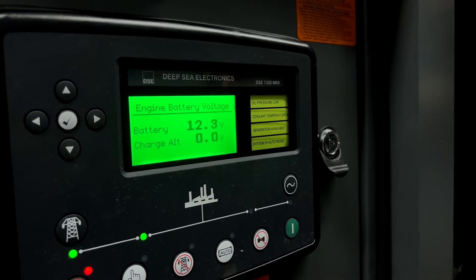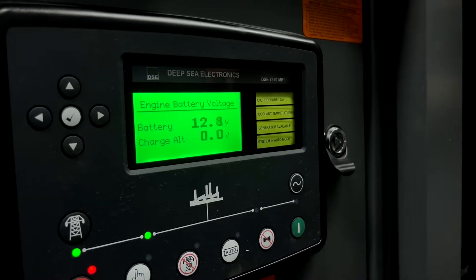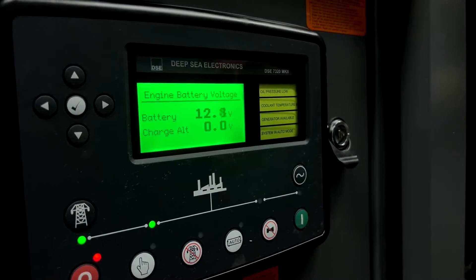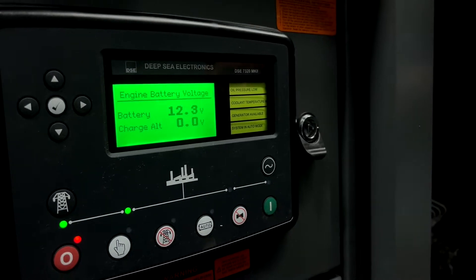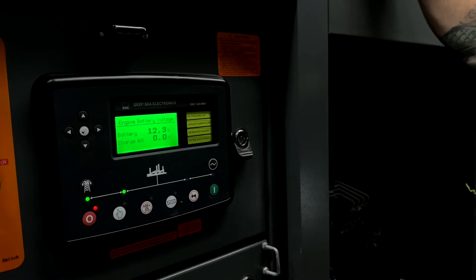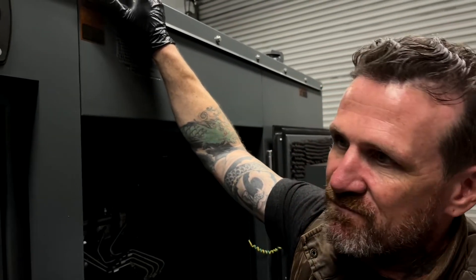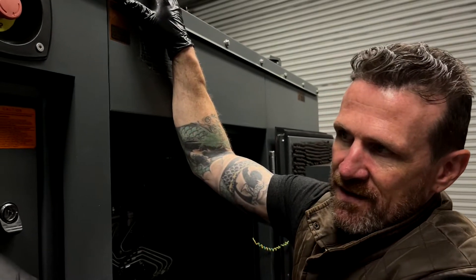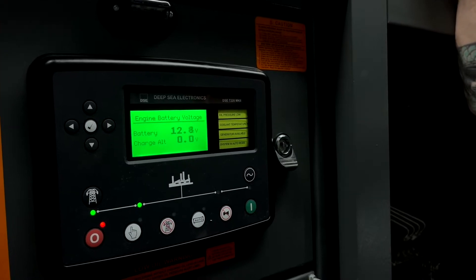If it's below 12 volts, most likely your generator will not turn over, or will just barely turn over. You may hear a weird fluttering noise and nothing happens — that's a clear indication that your battery voltage is too low. You can confirm that on the display, where you'll probably see 10-point-something or 11-point-something volts.